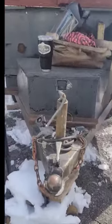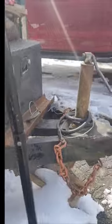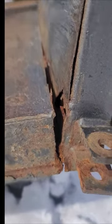This trailer actually rolled over, from what I understand. You can see the hitch is bent — it's actually kind of folded the tongue jack back. This whole side of the trailer's blown out, and this is a dump trailer. It actually tore the metal out.